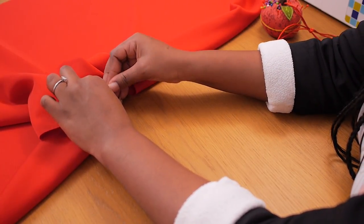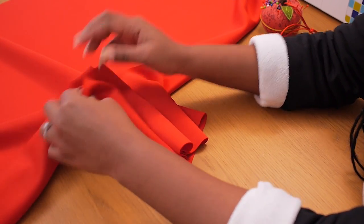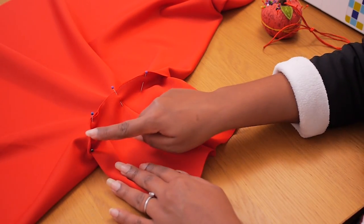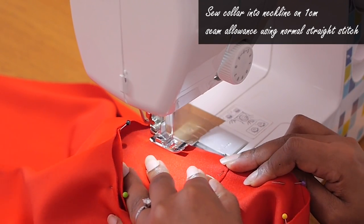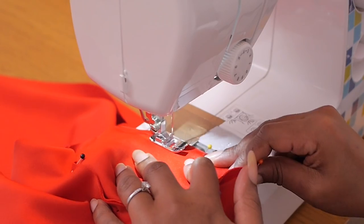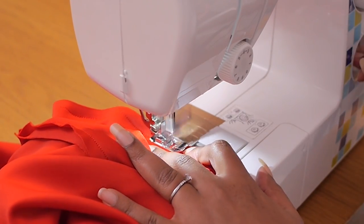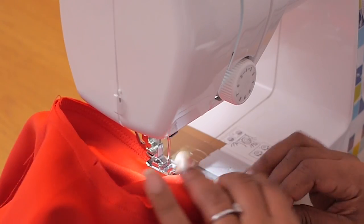I'm pinning center back to center back, center front to center front, and shoulder point to shoulder point of the collar to the neckline of the jumper. Add as many pins as you feel comfortable with. Because the fabric is stretchy, easing one piece into the other is fairly easy. I'll take this to my machine and sew on a one-centimeter seam allowance, removing pins as I go, then finish with a backstitch and a zigzag stitch for a neat finish.